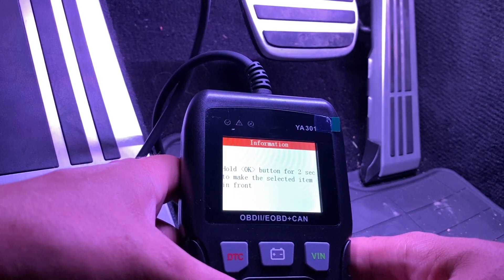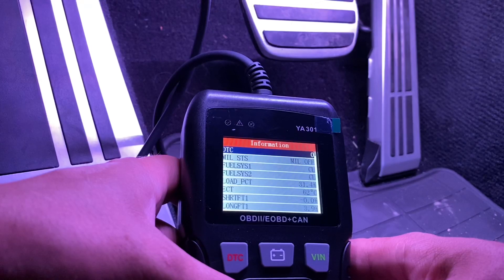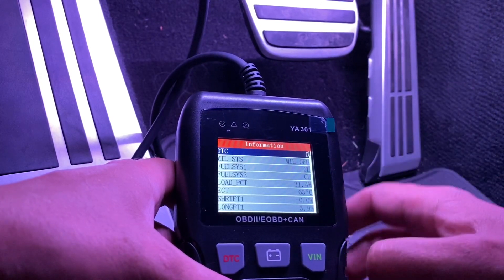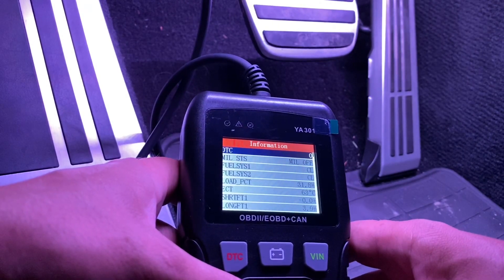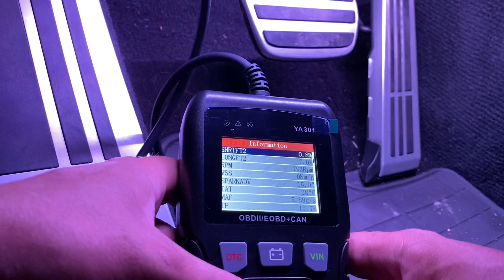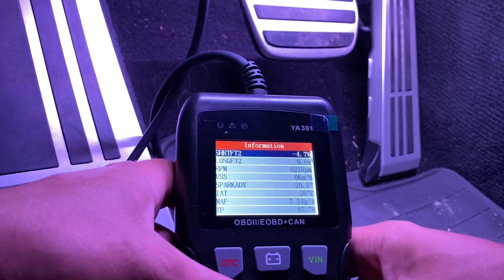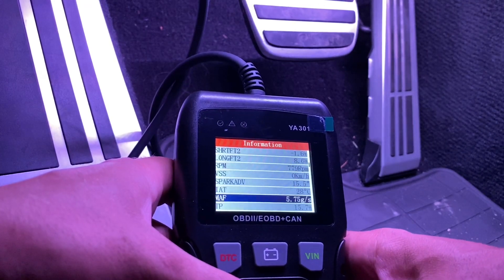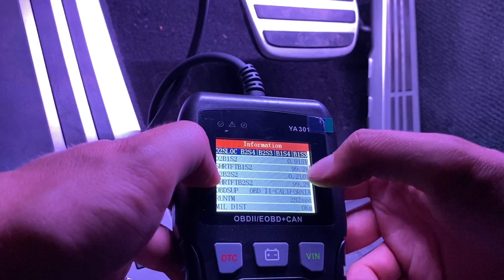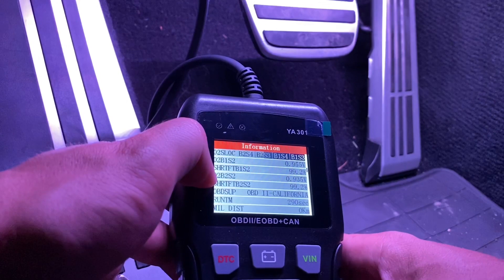Let me see what all data stream is. It basically preloads all of those settings that you can see and check for yourself. Check engine is off, load is at 31, ECT — I guess that's some kind of temperature — fuel trim one is at 4.7, fuel trim two is at 7.0, RPMs, how much spark advance is detected. And then all your oxygen sensors, how much voltage you're getting, how much they're reading — and it changes live right in front of you, which is awesome.